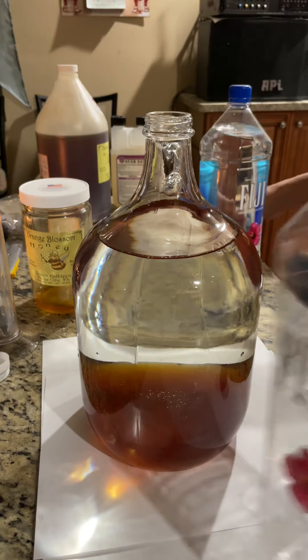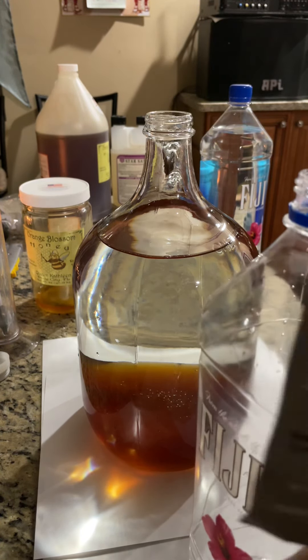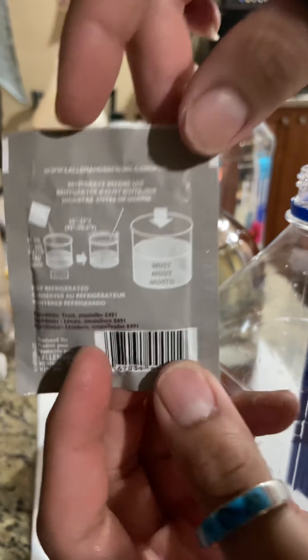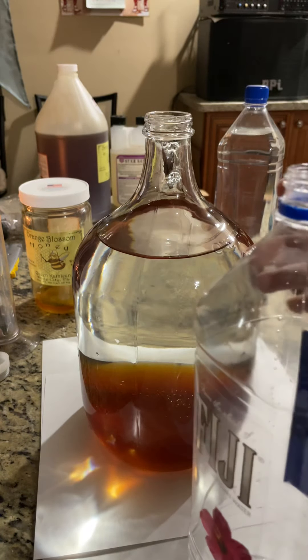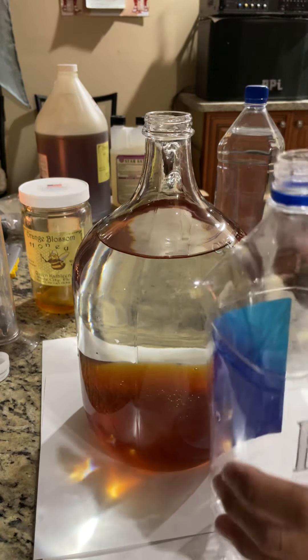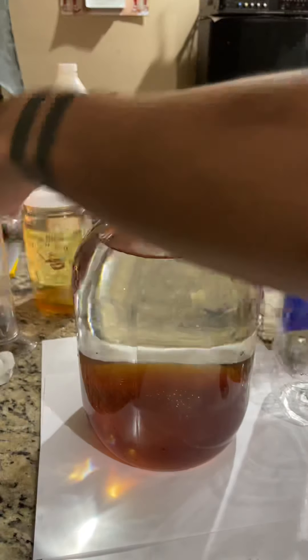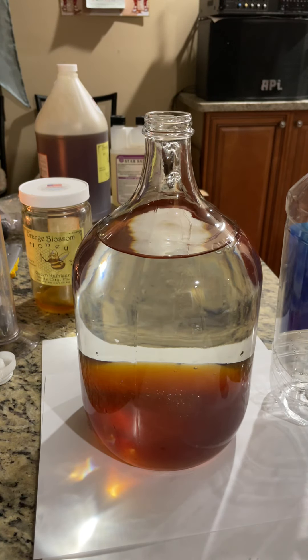What you have to do is, before you pitch the yeast, you have to hydrate it in some water. That's what we'll do and I'll show you how — just two ounces of water.